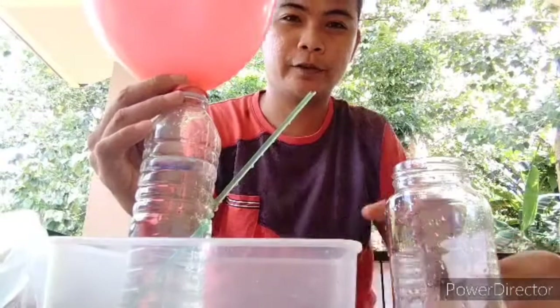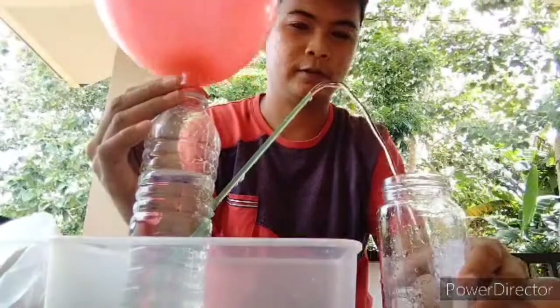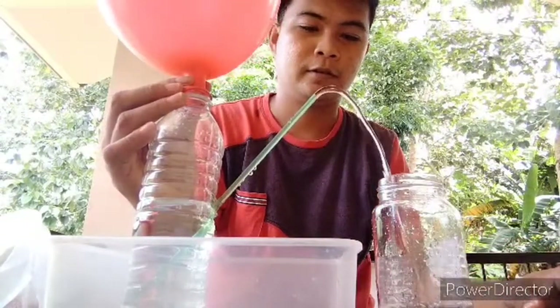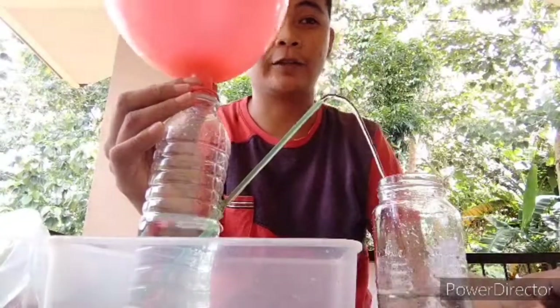Quickly release the balloon and watch the fountain stream out. As you can see, the water came out of the straw because of the air pressure.